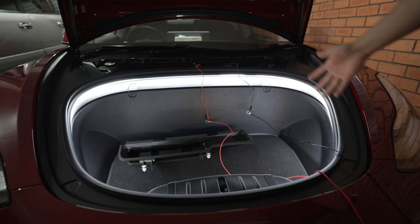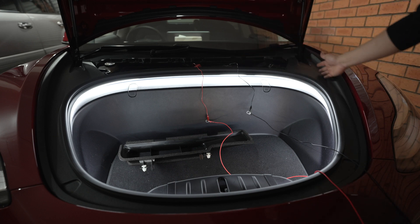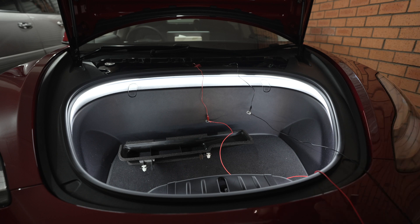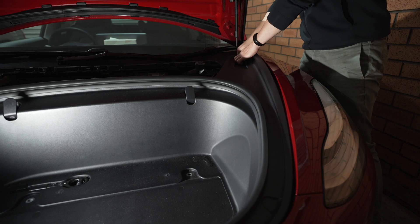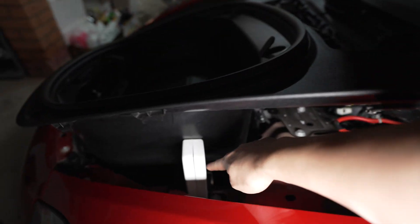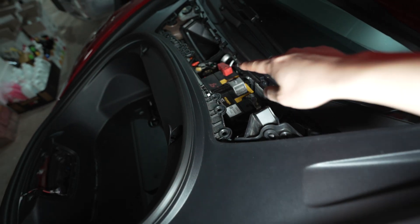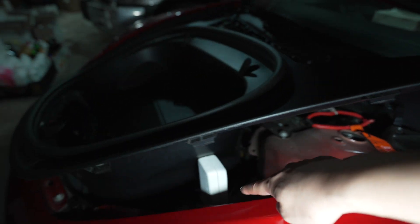Time to run the cables properly and find a good place to hide the button. We're going to remove the frunk tub and run the cables down from the 12-volt area on the side all the way down to the tow hook area at the front. I'm not going to go through the details on how to remove this — I covered that in my NFC tag video, so check that out for detailed steps. The battery is there, we'll connect the cables and route them along the side underneath the frunk tub.